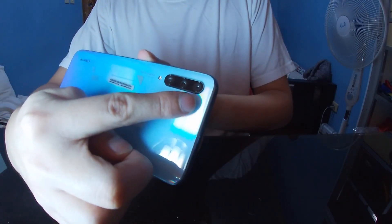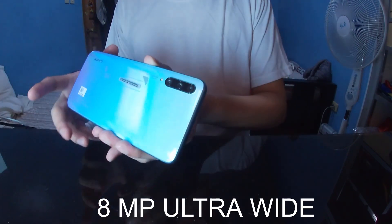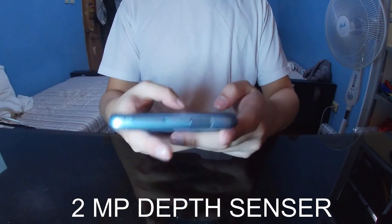The phone has three cameras at the back: one is a 48MP wide camera, another is an 8MP ultra-wide, and the last is a 2MP depth sensor.